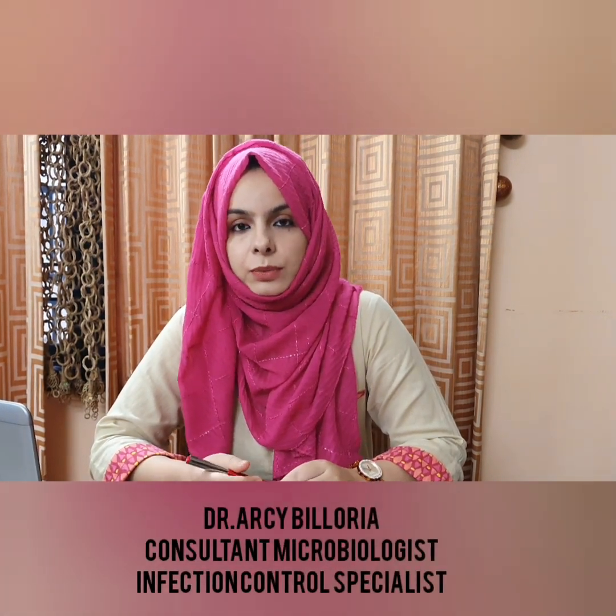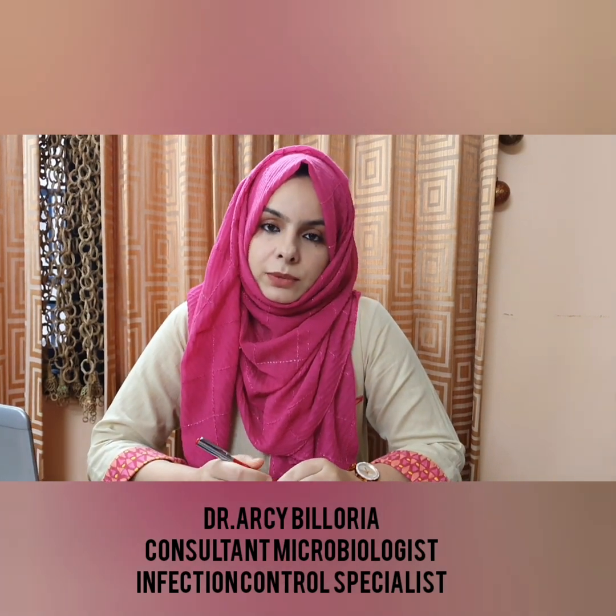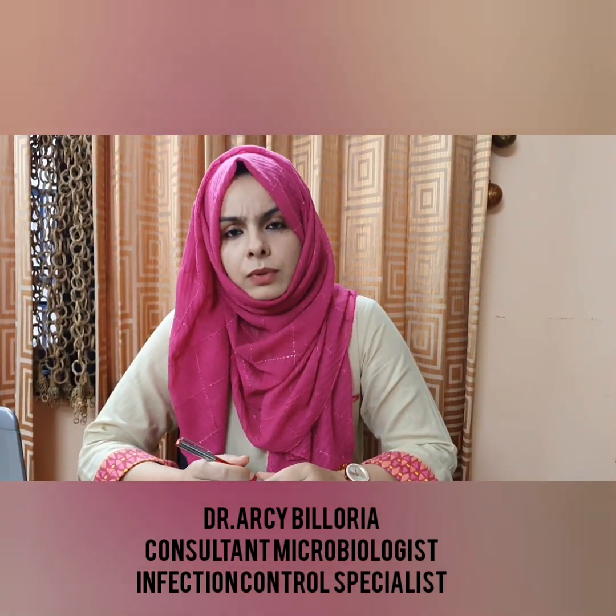Today I am here to answer a few of the common queries, such as how to take care of a COVID positive patient when he is at home. Before answering this question, I would like to put a fact in front of you: coronavirus is a simple, delicate, and fragile virus which can be killed by any disinfectant.